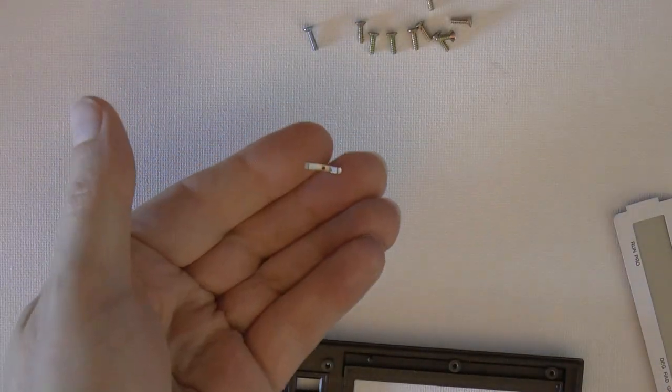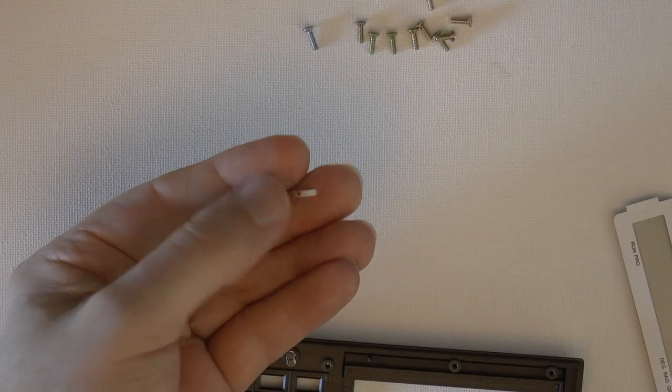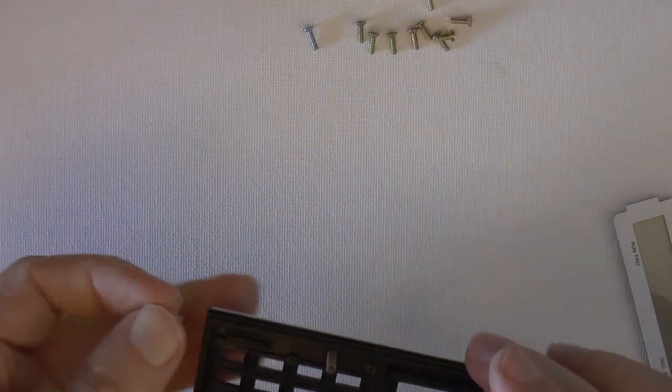You might also find another little metal piece — this is for the on-off slider, which is right over here.